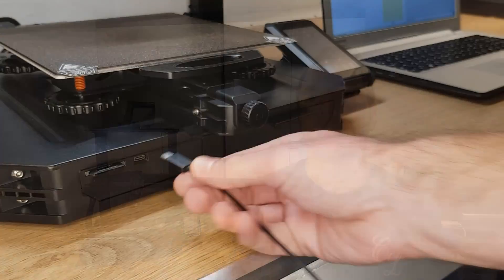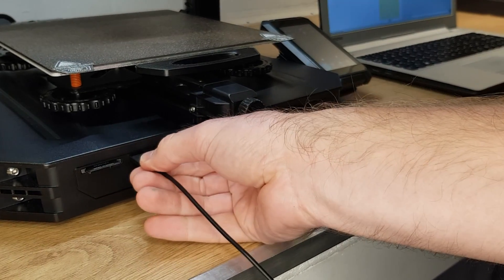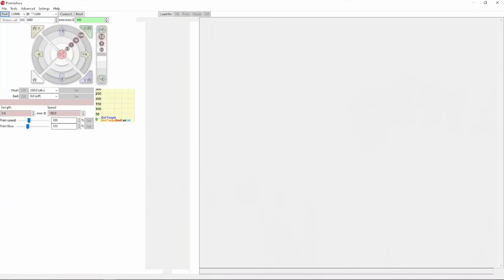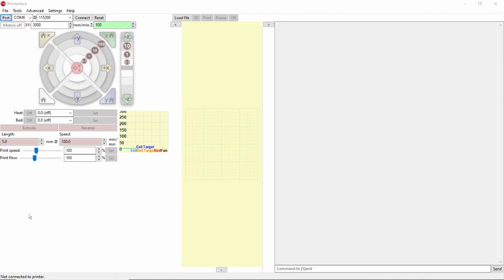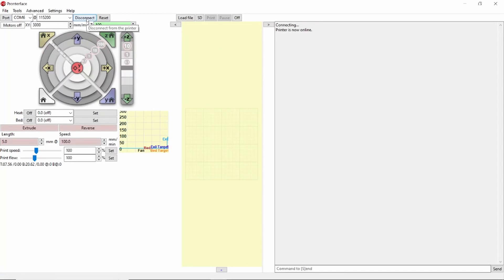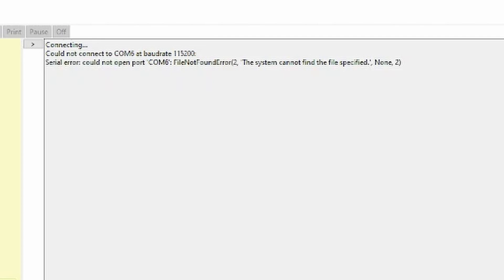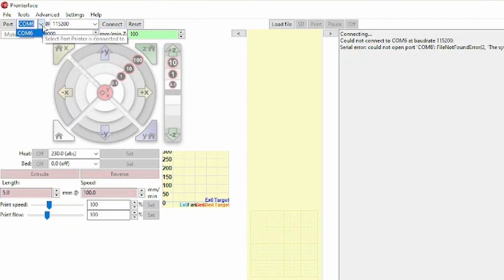If you need to adjust your E-Steps first you need to find out where your current figure is. To do this you need to connect your printer to your computer via a USB lead and then fire up ProntoFace. Once the application is open hit connect at the top and you should get a message saying that your 3D printer is connected. If it failed then try selecting a different COM port in the drop down menu at the top.